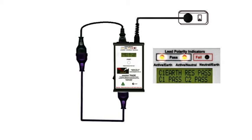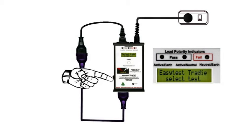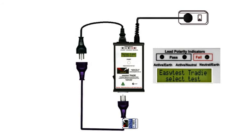Test completed. It really is that easy. Switch it off, unplug the lead, and tag it. We're finished.